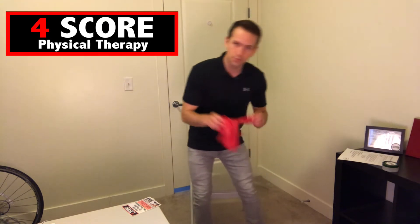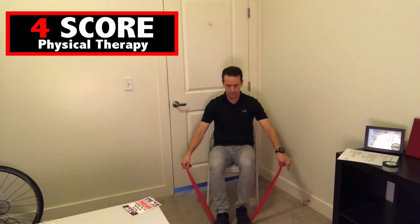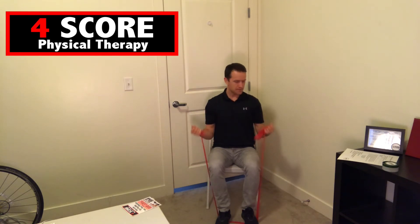Next one is going to be bicep curls with the band. I'm putting the band underneath my feet. If you don't have a band, contact us and we'll show you how to get one. With the band underneath your feet, you pull up with your arms. We're doing ten of these.